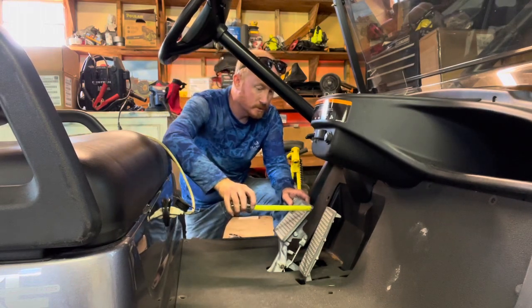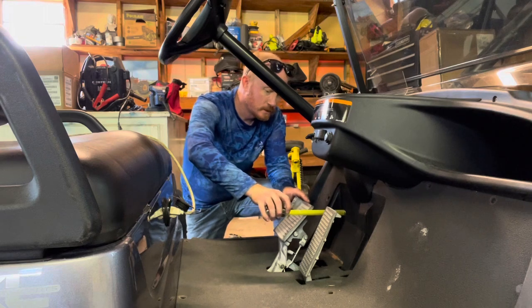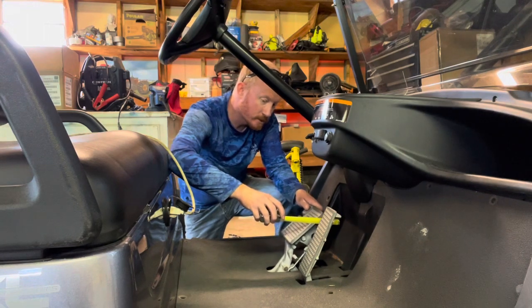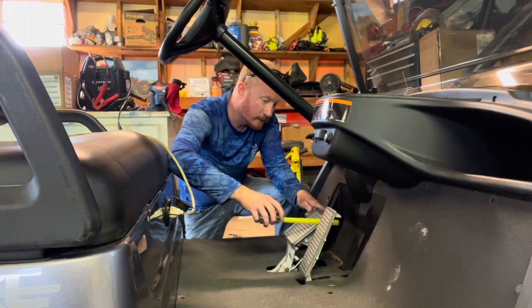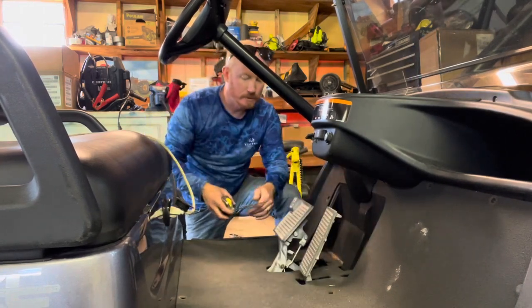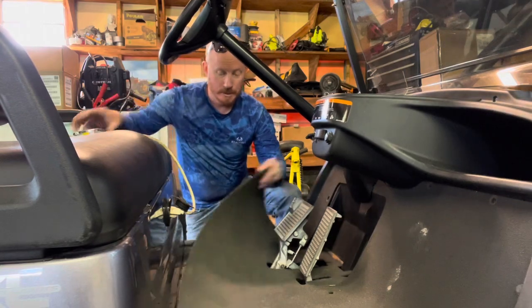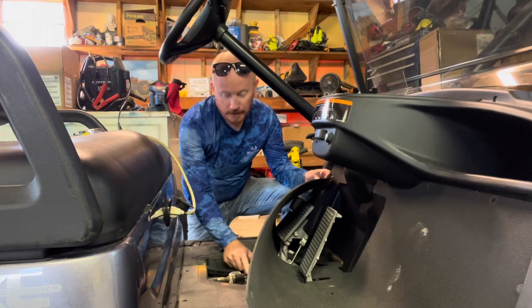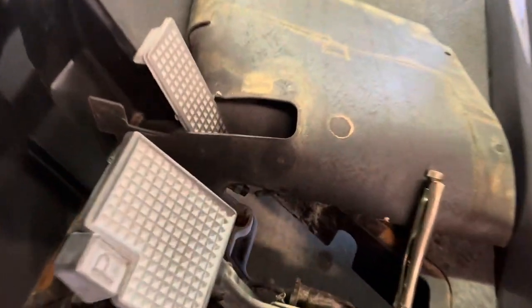I'm going to start the tape measure at five so I can measure the travel, then push until I meet resistance. I'm all the way down at two and a quarter — so about two and a half inches of travel — and you heard the brake pop. So what we're going to do is take these two bolts down here and tighten this brake.